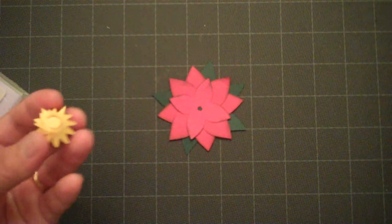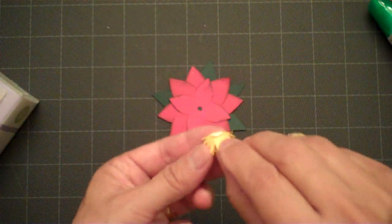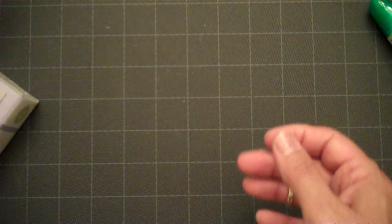The next thing we'll do is add adhesive to this section and stick it in the center. I'm going to go ahead and set that aside and let it dry.